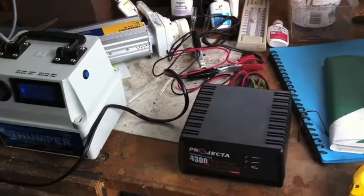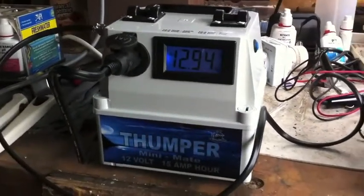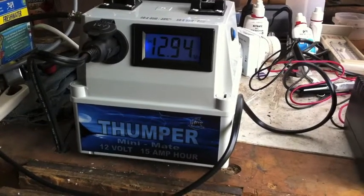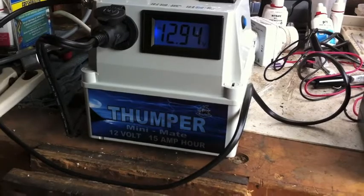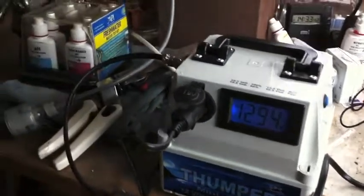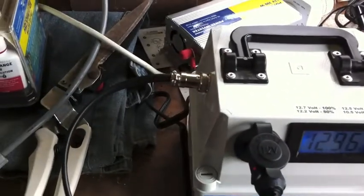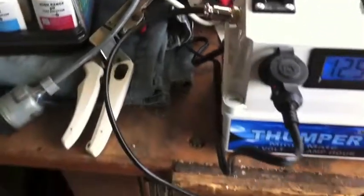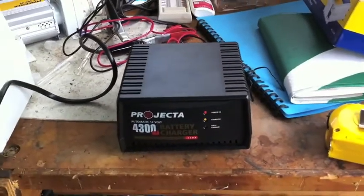This is the beginnings of my backup system. I bought this at the Adelaide Caravan and Cabin Show last week. It's a Thumper — a 12 volt, 15 amp hour storage unit with a 12 volt outlet, and there's the charging which is being powered by my battery charger.